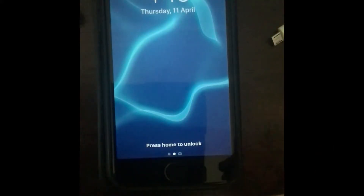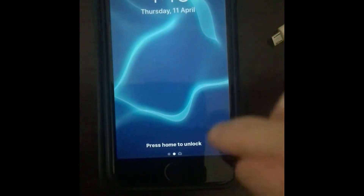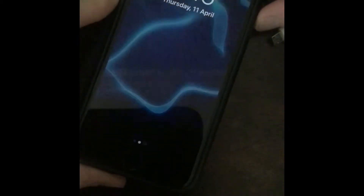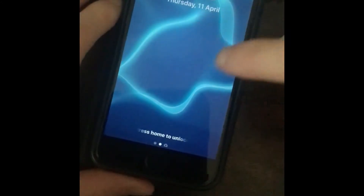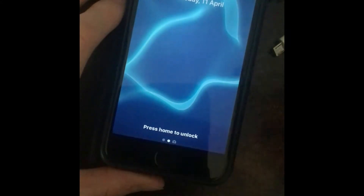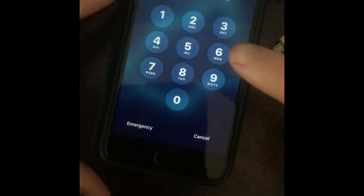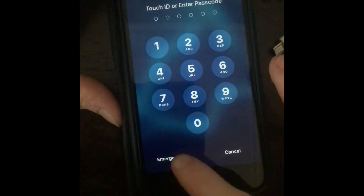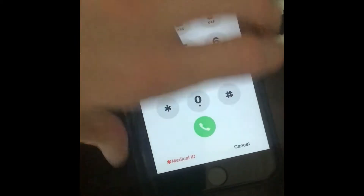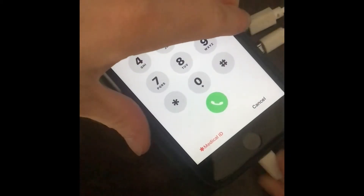Today's video I'm going to show you this glitch where you can get the battery icon in the middle of your screen. What you do is click on your home button and it shows you the passcode, then you click on Emergency. After that, you charge your phone.